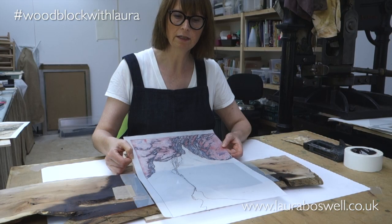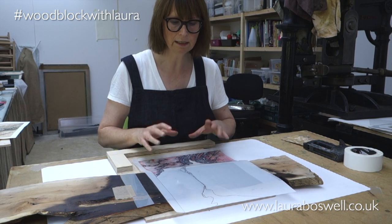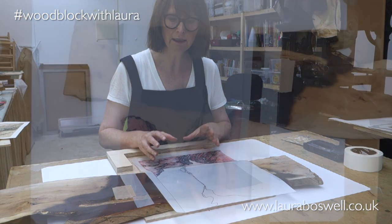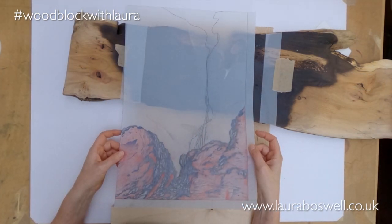You'll have noticed, if you've watched the whole series, that this tracing comes out and is used regularly so it gets a beating. A plastic film, which is much more stable than tracing paper, is a good idea to use for Japanese woodblock.